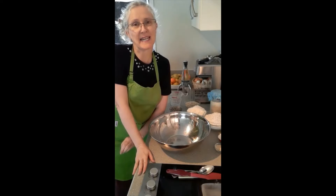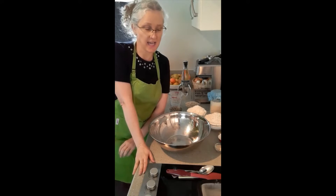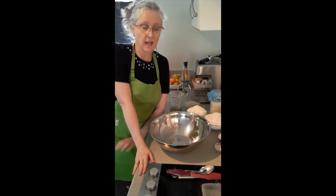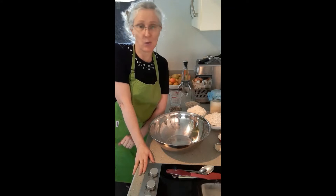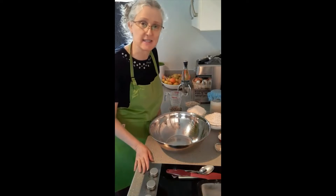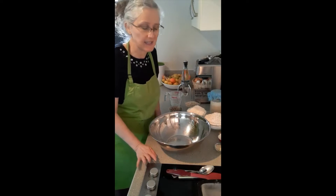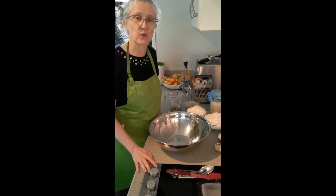Hi, Nicole here. Welcome to my nutrition kitchen. Today is a let's cook and we're going to be cooking a no-knead wholemeal bread. This bread is so easy to make. I make it about once a week for my husband for his lunches. He likes this and it makes beautiful toast as well. So we're going to quickly work through this.